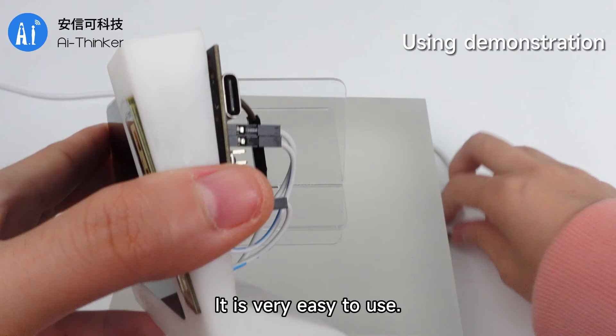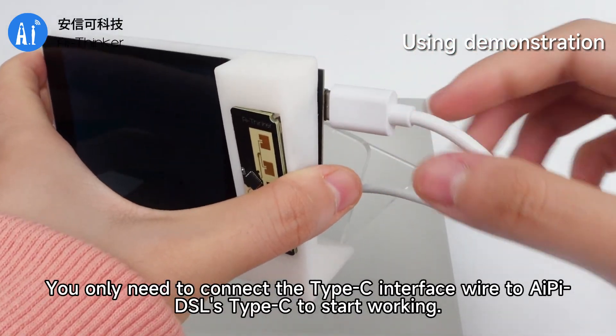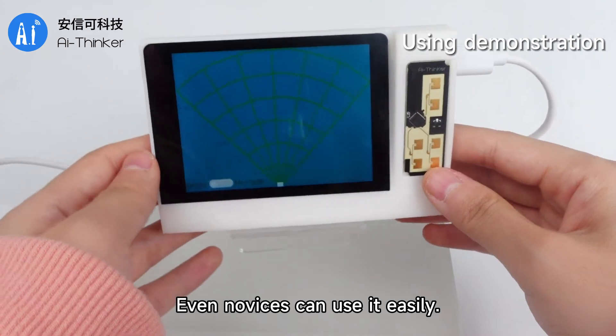It is very easy to use. You only need to connect the Type-C interface with RDO ABDS L's Type-C to start working. No complex settings are required — even novices can use it easily.